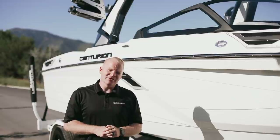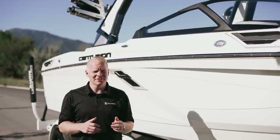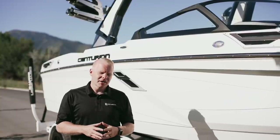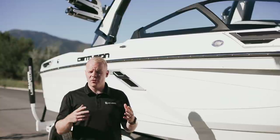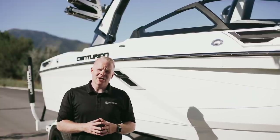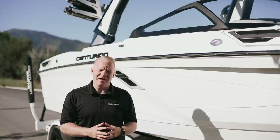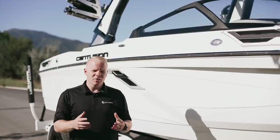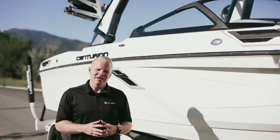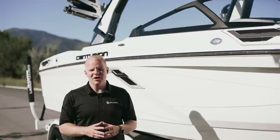Thanks again for spending time with us checking out the RI-245. We are currently doing demos on this boat and would be more than happy to take you out and show you how it runs. This is truly the best wake surfing boat ever built. Stay tuned for more videos showcasing the performance aspects of the RI-245, and feel free to come in and see us here at BoardCo. Don't hesitate to reach out with any questions or if you're interested in looking at an RI-245 for you and your family. Check out BoardCo.com for more information and subscribe to our YouTube channel. We appreciate your time — thanks a lot and never hesitate to reach out to let us know how we can help.